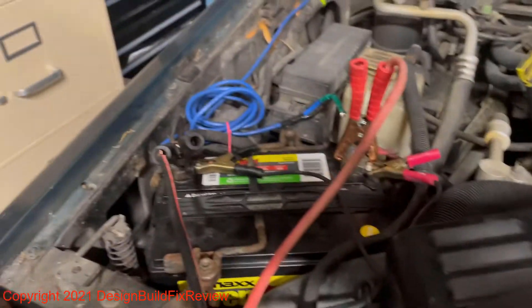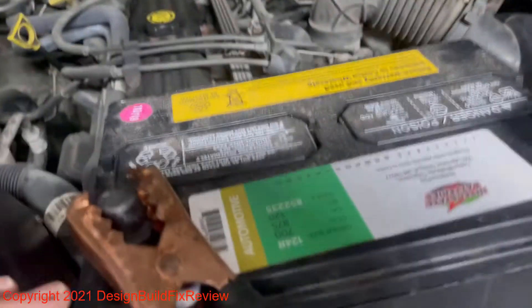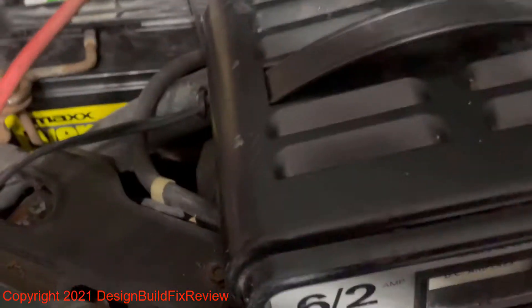But if you hook the two batteries in parallel — black to negative, red to positive, black to negative, red to positive — and then put the charger cables on like I have, black to black, red to red, you'll be able to charge this battery.